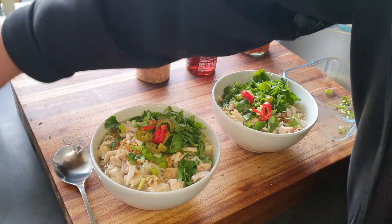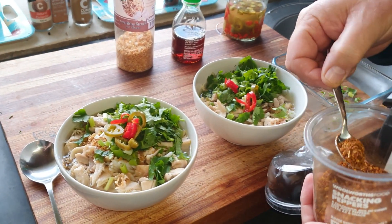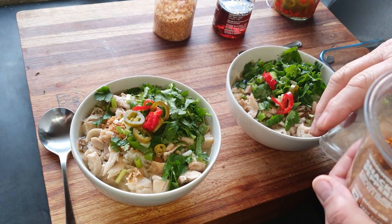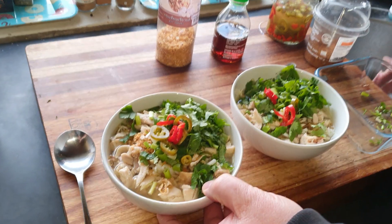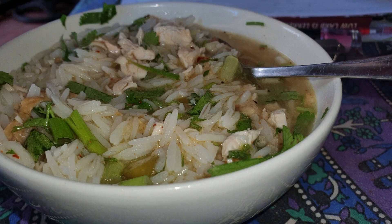The other option is to add a little bit of dried chili — just to taste, because this stuff is vicious. So you can add a little sprinkle just to spice it up. And that's it — rice congee, simple but absolutely tasty.